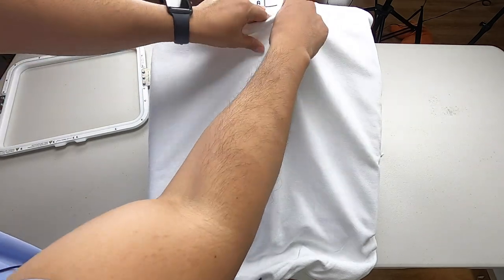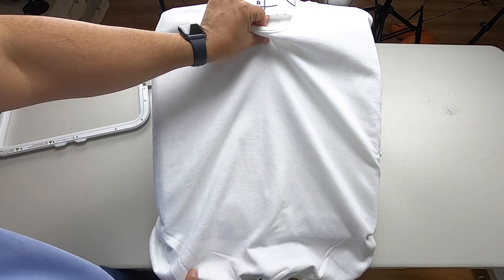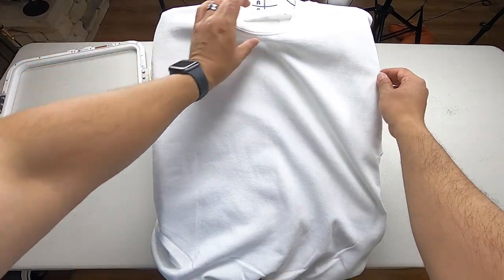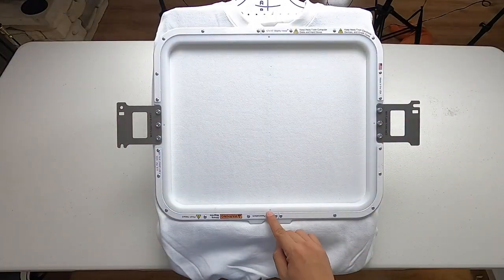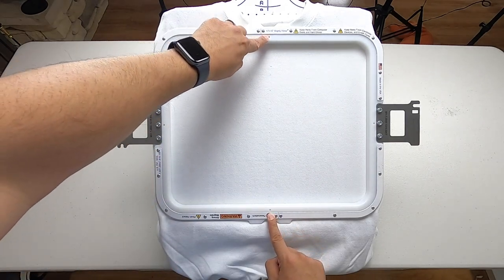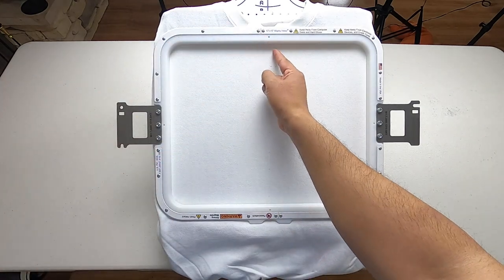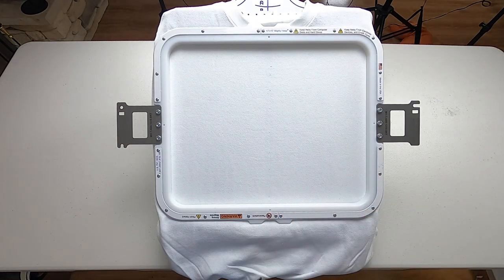There's a screw here — that's your center line. You just want to make sure your dot up here matches that screw. As long as it's close, you're good. You want to use these two little dots on your hoop to verify you're aligned. Yep, the line goes straight down. We are good to go.